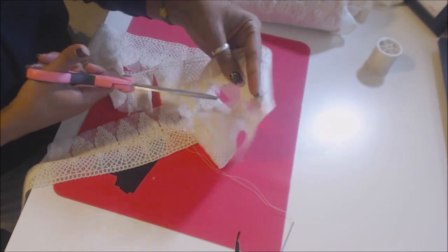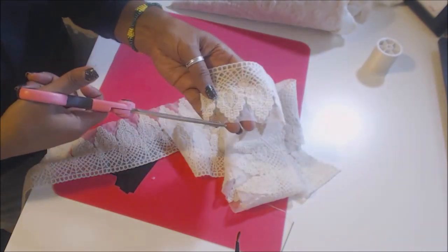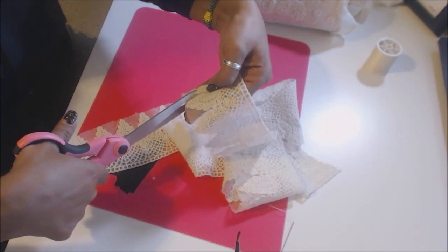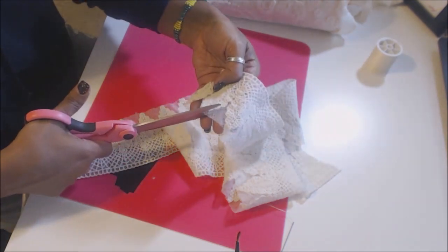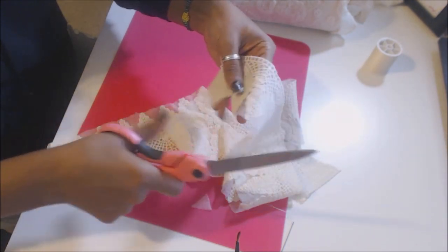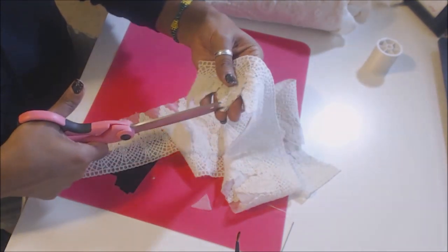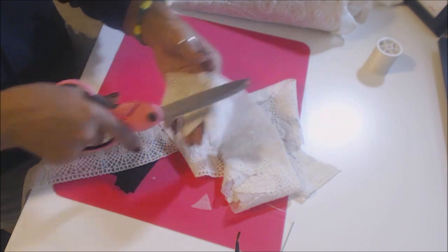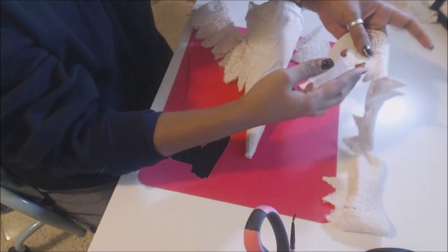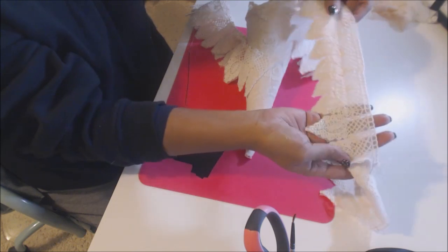Once you have your two sides cut, you see this mesh around the scallops — we're going to cut that around. You're going to make little triangle cuts. I think the triangle cut is quicker than trying to do every little scallop. You're going to do that to both sides. Once you have both sides cut up and you've cut out the inside of the trim, you're going to have something that looks like this.